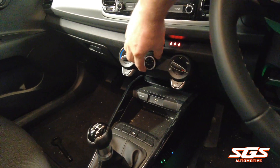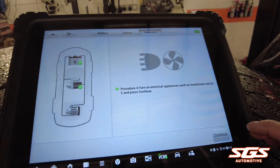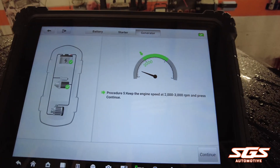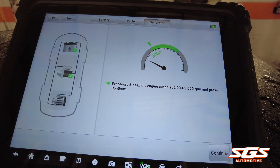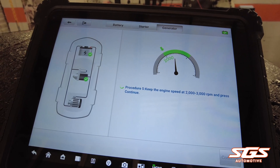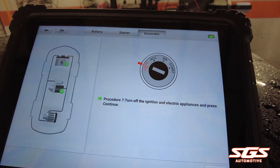Air con back on and the lights on. It'll then ask us to do the revs again, and then switch off.